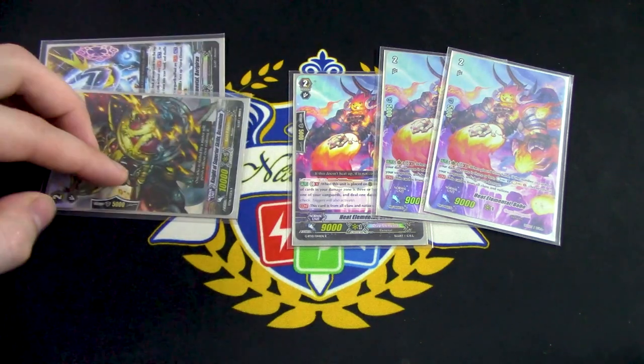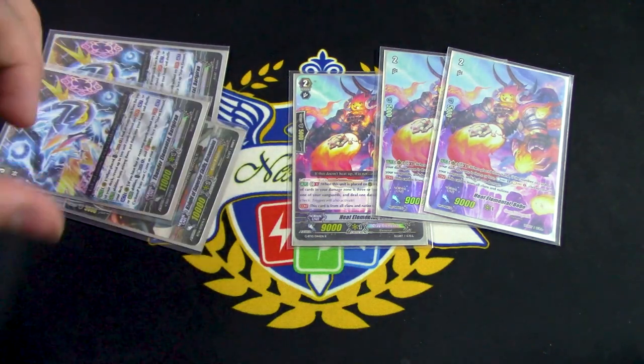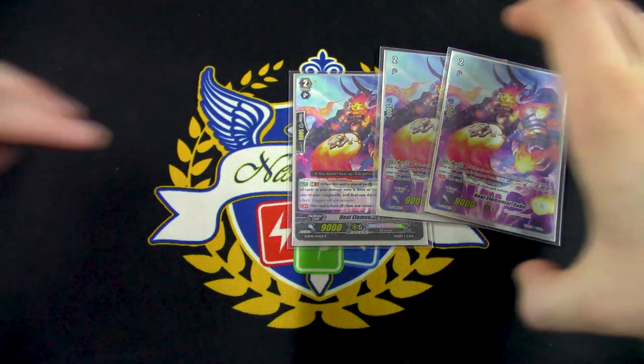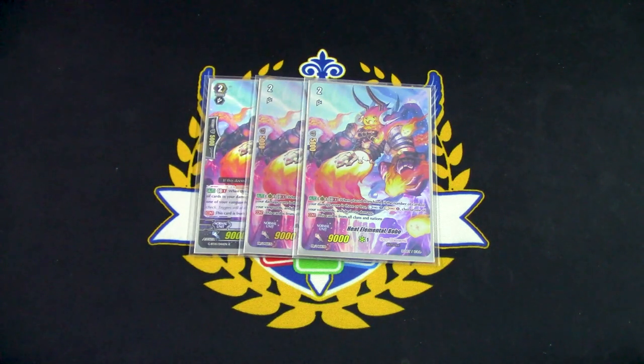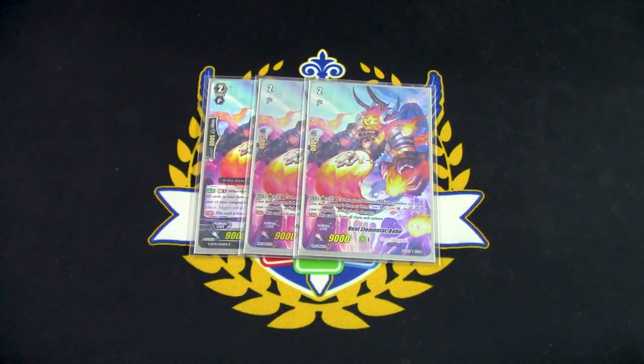If you have a second Bobo, you can Counter Charge again, give yourself another damage, Superior Ride into Blonde Ezel, Counter Blast two, go into Spirit — there's tons of stuff you can do. The creativity is unimaginable with what you can do. It's also a Crayle Mental, so it fits the theme. I chose three copies because I definitely want to see this the minute I hit grade two, so I can pay the two Counter Blasts if my opponent only dealt me one damage.